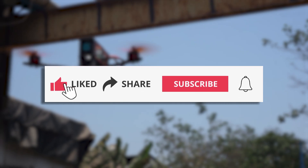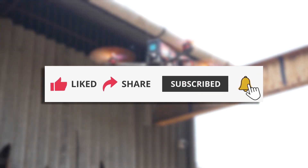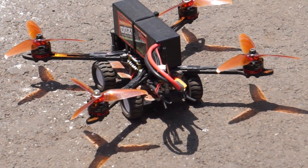If you enjoyed this video or found it helpful, make sure to like, share, and subscribe to our channel for more such projects. Press the bell icon so you don't miss any of our uploads. Thank you for watching and we hope to see you again soon.